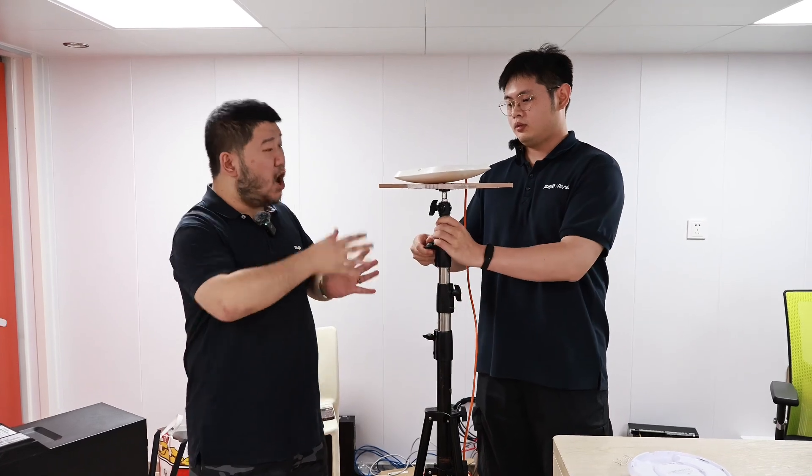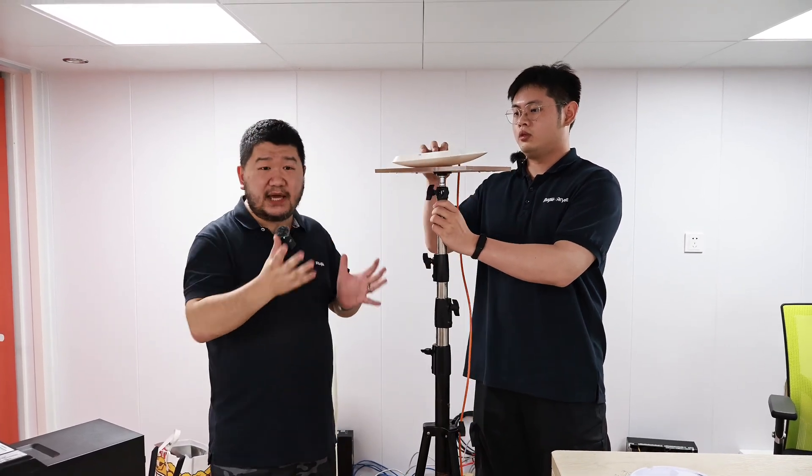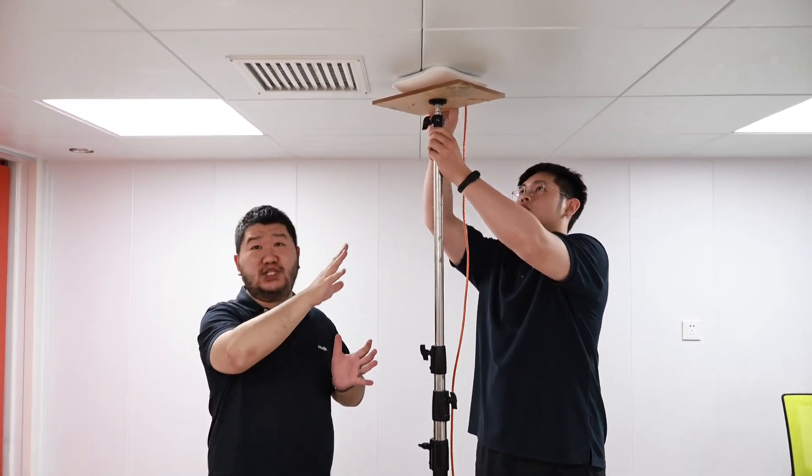Mr. Wu, thank you for the very detailed introduction about the environment. Right now I think we're ready for test — maybe not. Mr. Wu will help us to imitate the real installation process.